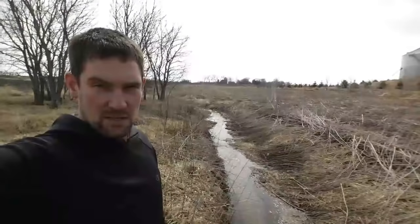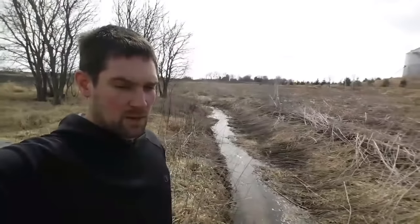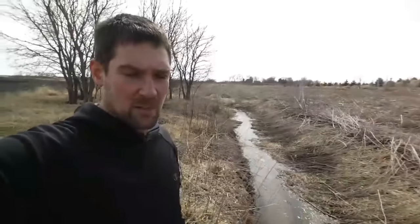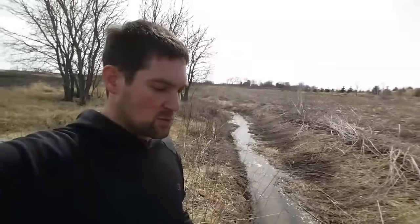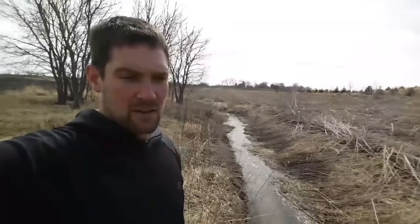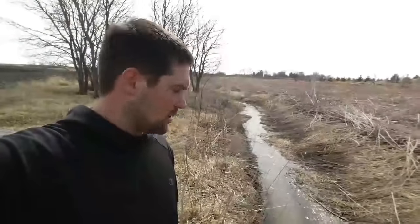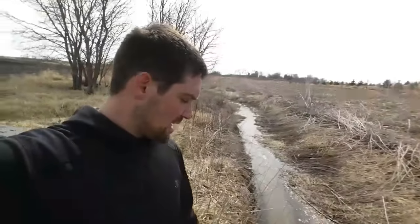A couple other things about this stream worth mentioning: it was put on the protected waters map years ago when we were told that was just an inventory for the state and wasn't going to mean a whole lot. Now they're able to take advantage of that because they're saying all public waterways need to have these buffers. This is technically a DNR-protected stream even though it flows water only three or four months out of the year — just spring melt in Minnesota. It probably runs dry at least six months out of the year.